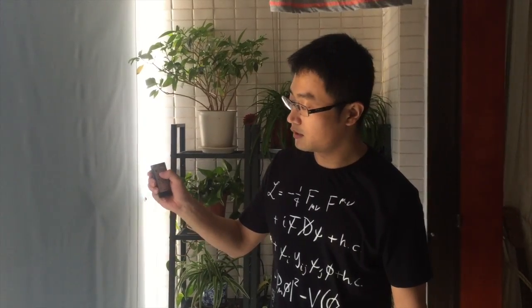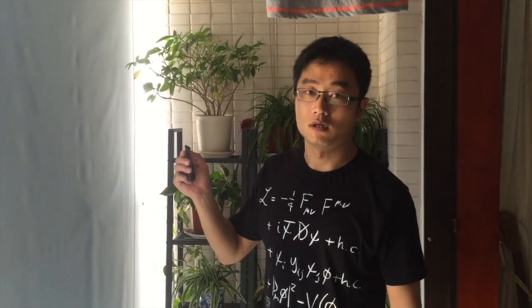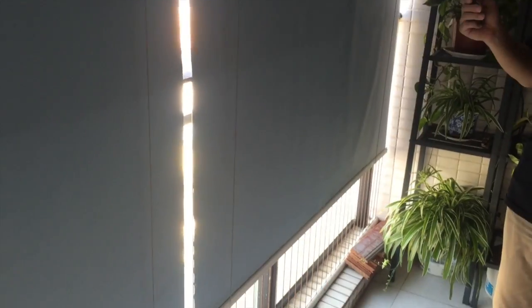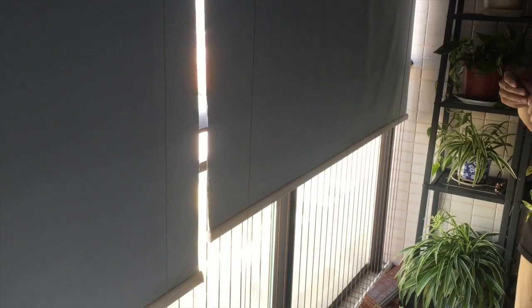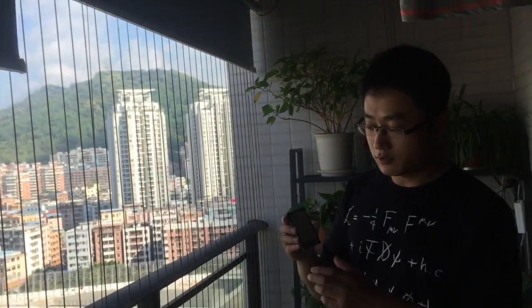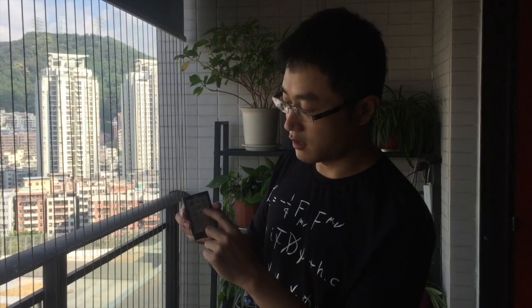Press the up key to let the shade slide up to the upper point. Now I can stop moving at any time by pressing the stop key. Now I'm going to select the right-side only mode. Press the right key.